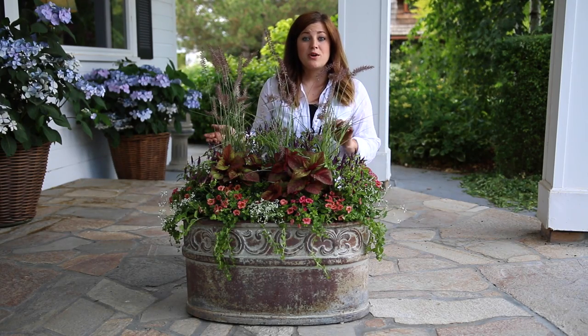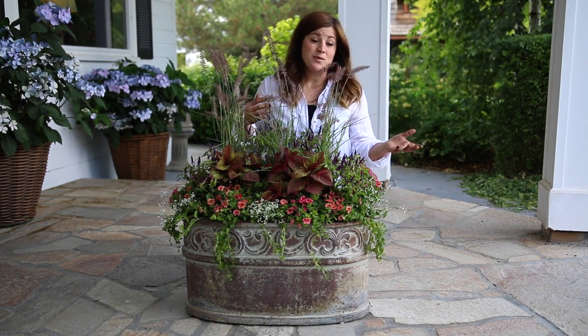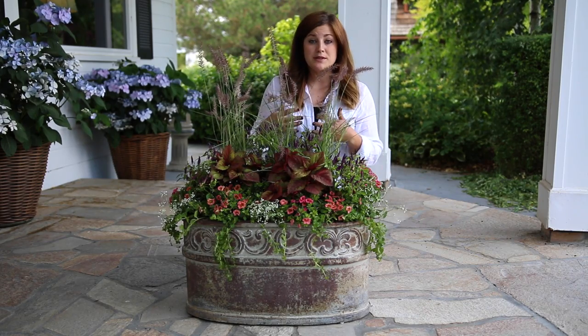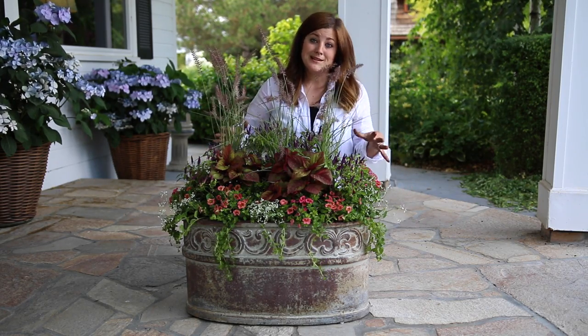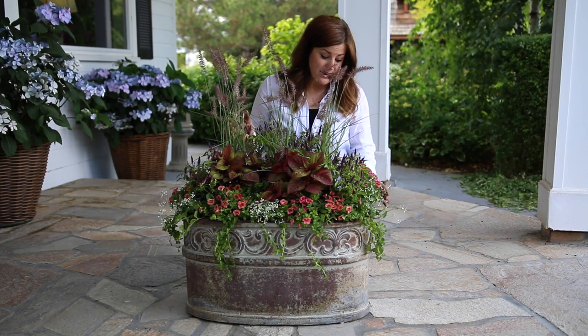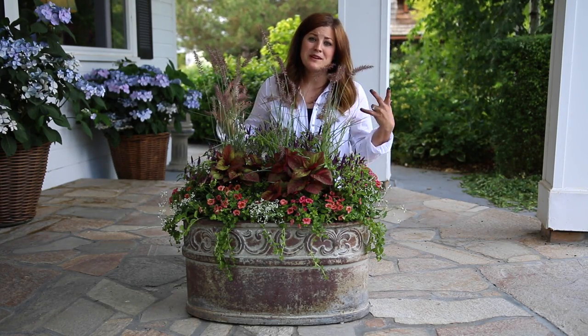In the fall and spring, you can get away with having a lot more put together in a container because it's a lot cooler and plants don't need as much room to grow. In the summertime, you would need a lot less plants in this container for them to be happy throughout the summer months. I hope that you guys enjoyed kind of a little bit of a slower-paced video.